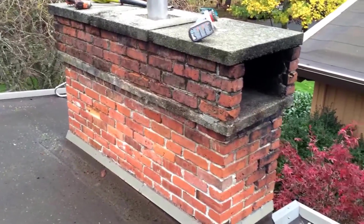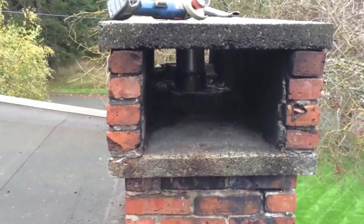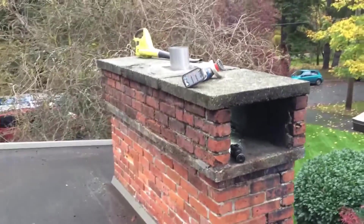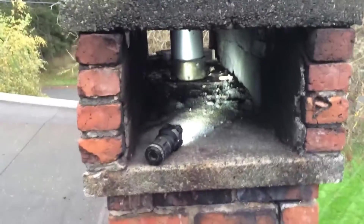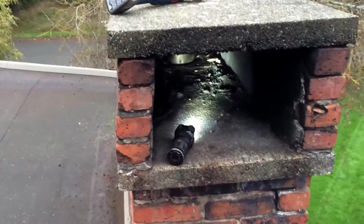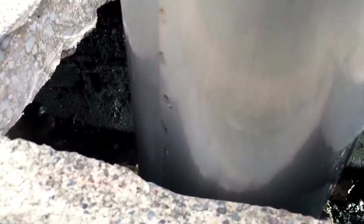This chimney's got a really funny rain cap on it, and the old flue was in there and it was totally not effective at all. So what we've done is cut a hole through the top of this, and we've extended this by 18 inches, so it's got some flow.